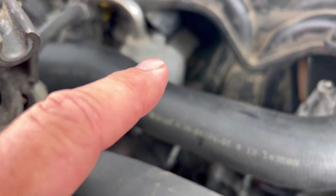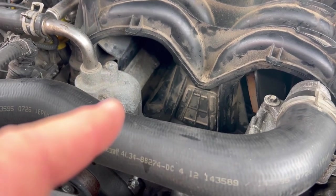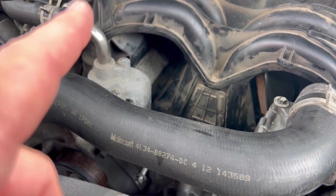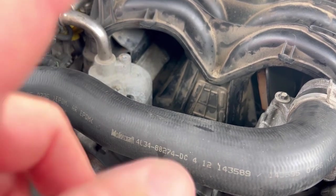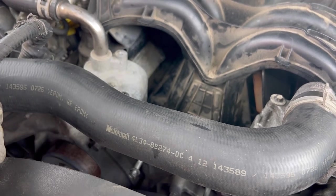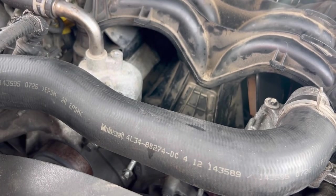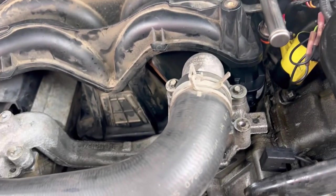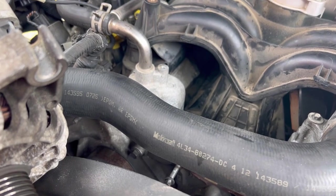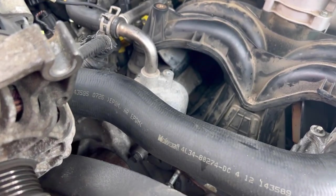I put one in last week and it did the same thing — get a mile down the road and the 0119 code comes up for the sensor. I put one in from O'Reilly's last week and it popped on again. So today I called and they had to order one. I went ahead and changed the thermostat and got another sensor from O'Reilly's to try again.